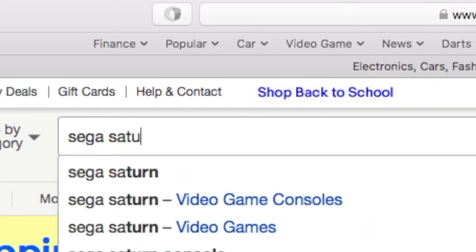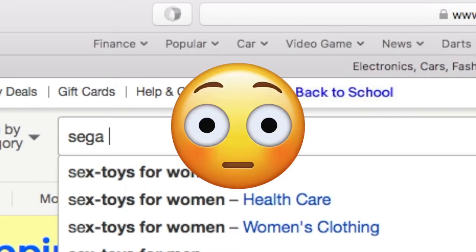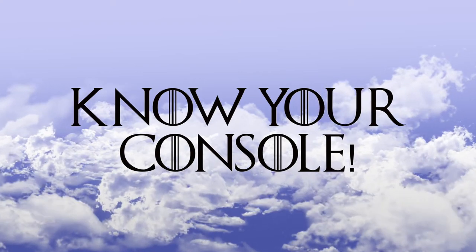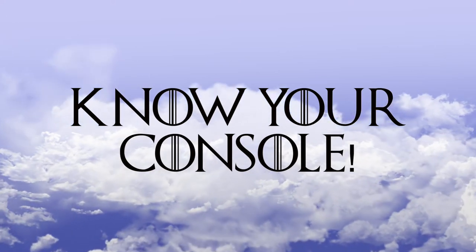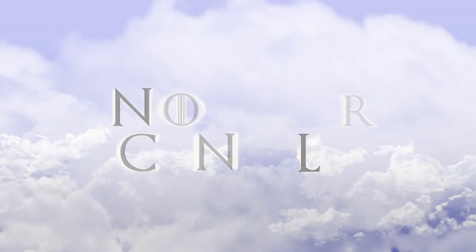Let's rewind — first thing you have to know is, know your console. For example, I would never buy a Dreamcast with disc reading issues. Authentic laser pickups are super expensive and the generic replacements tend not to work out of the box. Also avoid SNESs that do not output video, as it may be the black screen of death.